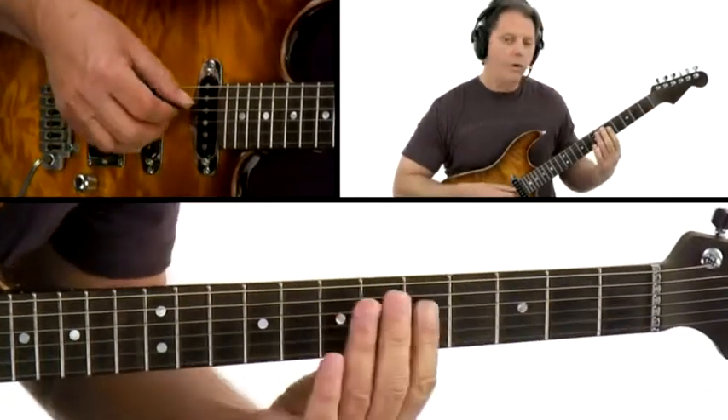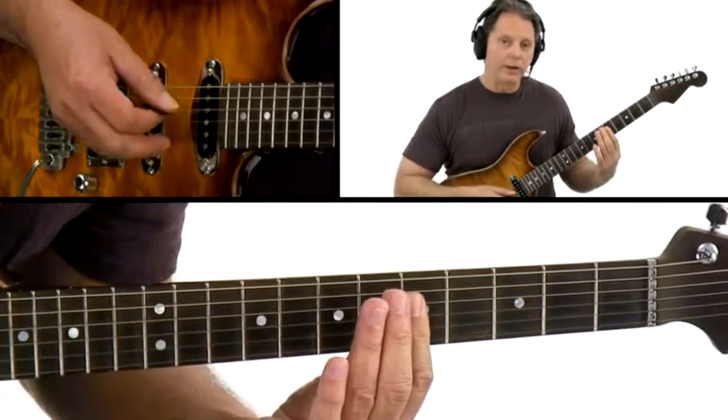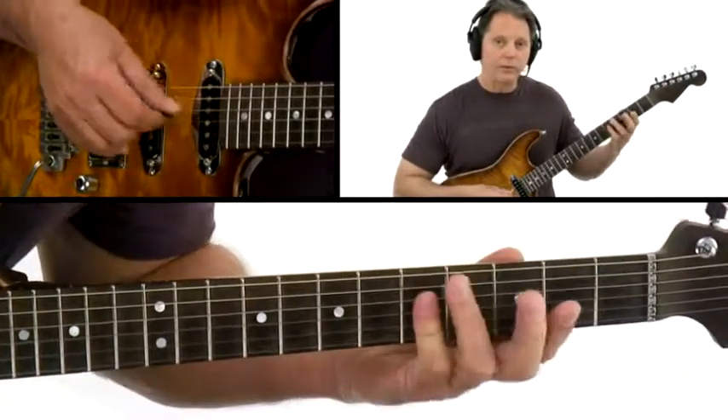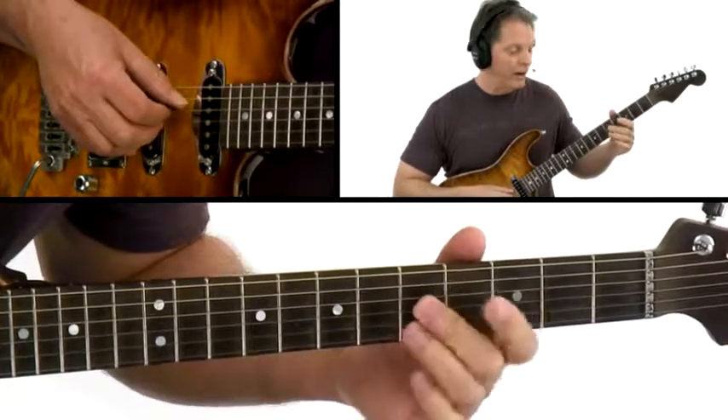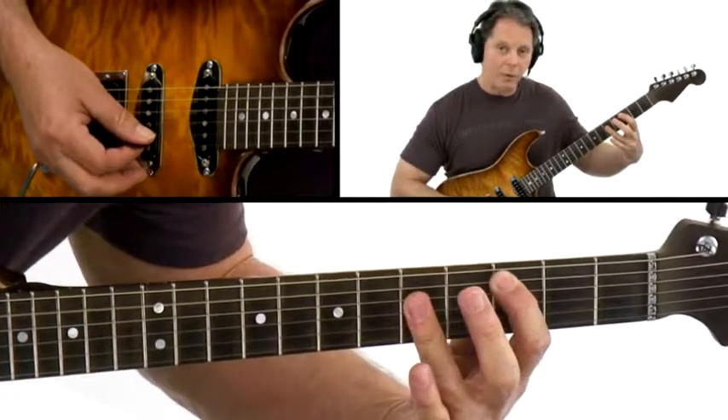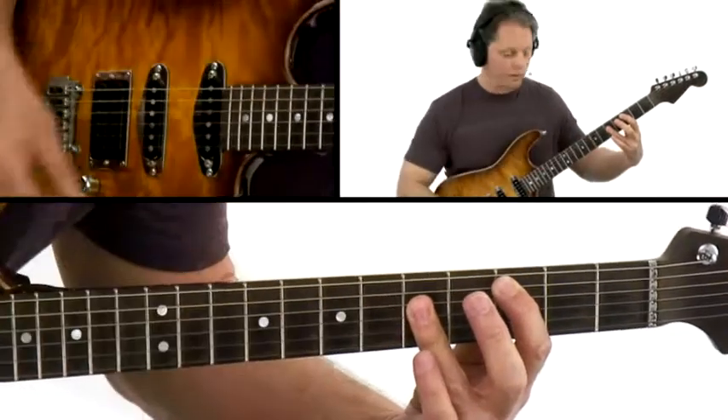Your next form will be in the 5th fret on the 2nd, 3rd, and 4th strings, and you could play it with a number of different fingerings. Any of the 4 fingers could bar, you could try other fingerings, and this is coming right out of your A form, the CAGED system.